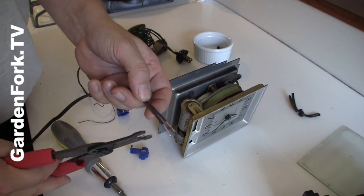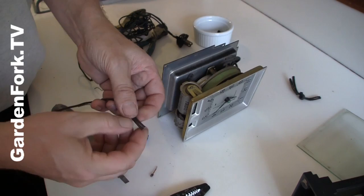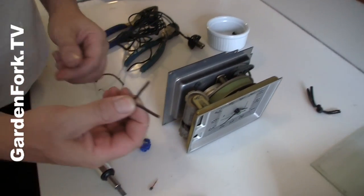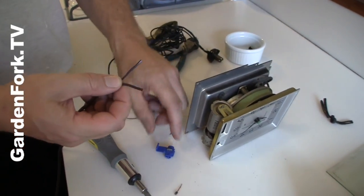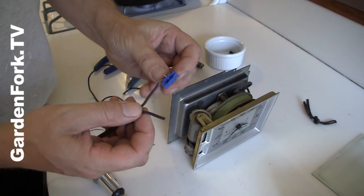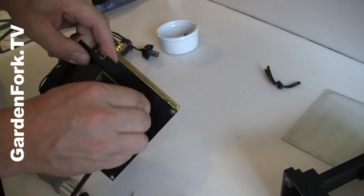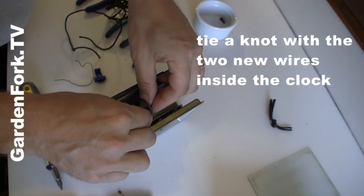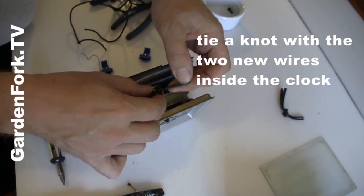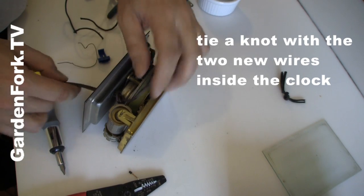A lot of these replacement cords come already stripped and we're gonna cut that off. But it's nicely split like that. Why did we cut it off? Because we're gonna use these push connectors that don't require any bare wires. Take your new wire and feed it through the back of the clock. So now we're gonna tie a knot in this and push the knot down, so when someone pulls on the cord by accident it doesn't pull the connection apart.